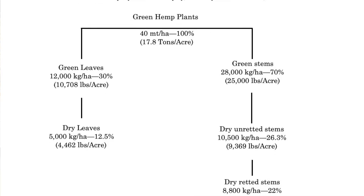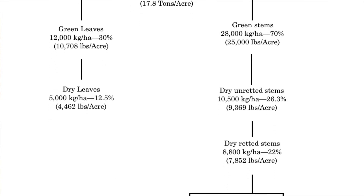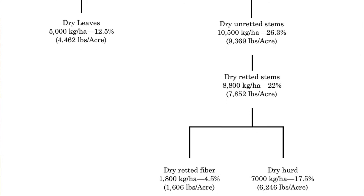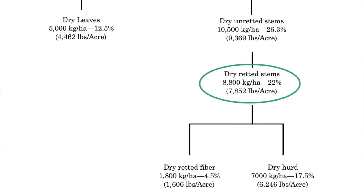Then the fiber — the stalks may be retted, which is basically leaving them in the field to decompose a bit. So you're going to lose a little bit of weight there. You can end up with about 7,852 pounds of whole stalk per acre.